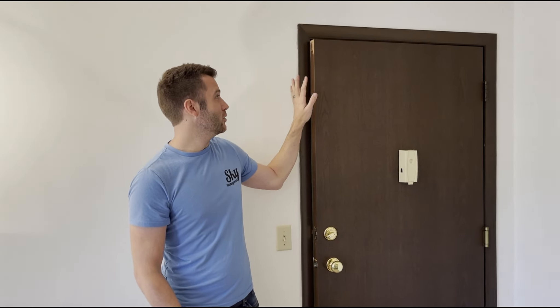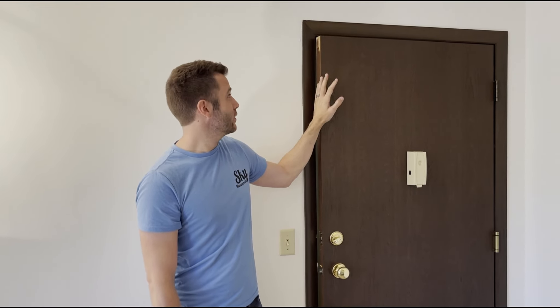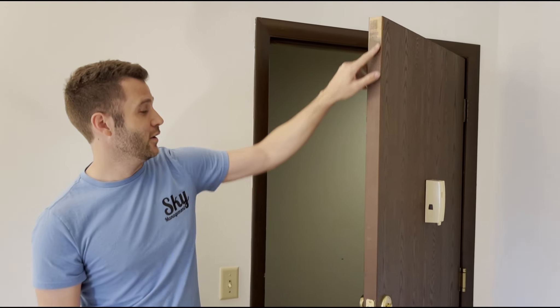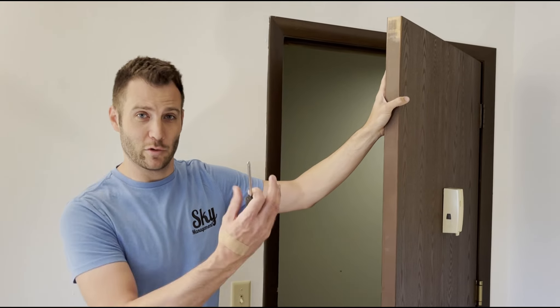Welcome back, it's Jerry with Sky Management here again to bring you a wonderful tip that will save you a lot of money. We've got an older building and these doors are heavy. These are about an hour fire door that's on here and after 30 plus years, they're dragging. If you've got something that's dragging at your house like that, you can come close and have a look — it's been rubbing in. The door is just sagging because of weight and time that has pulled the thing down.